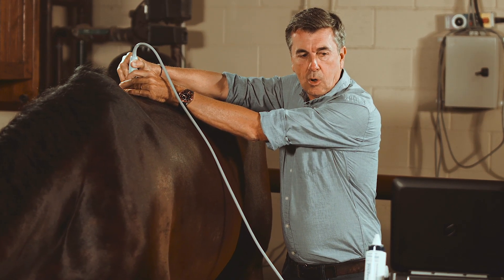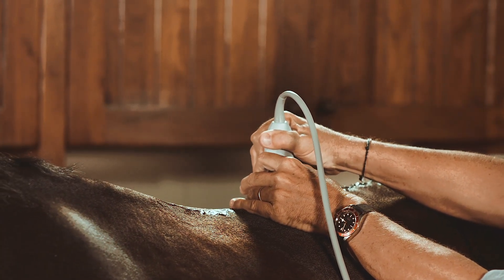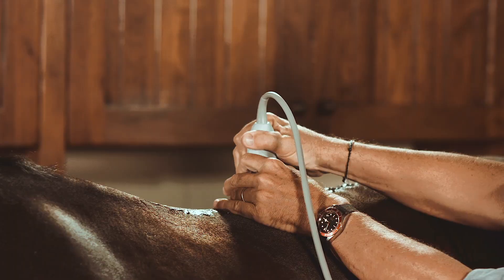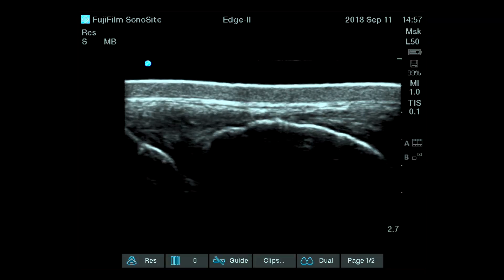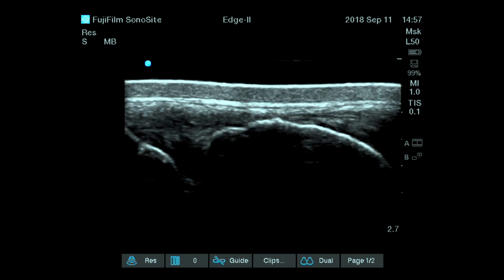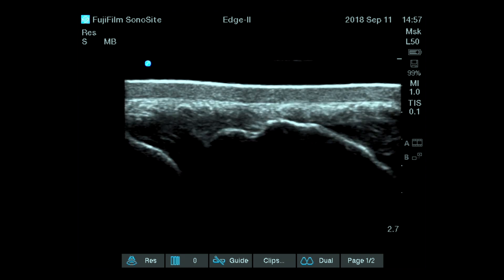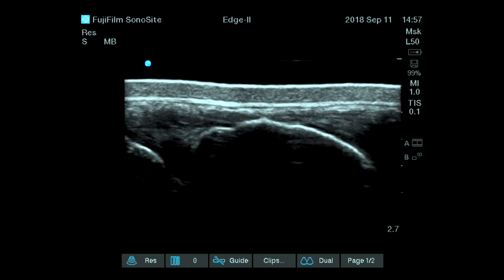You can go along the back all the way down, making sure that the distance between the skin and the spinous process is respected. Some spinous processes like this one might be irregular, either because you have some enthesopathy — as we see here on this horse — a small irregularity of the bone surface and some echogenic finding within the ligament.